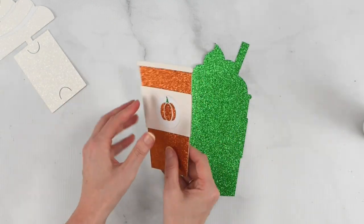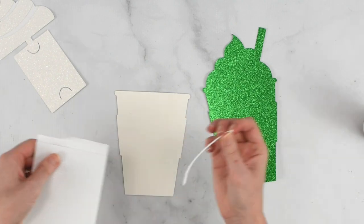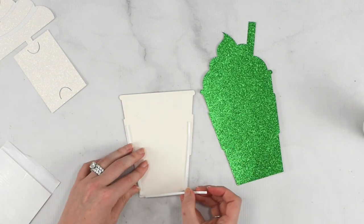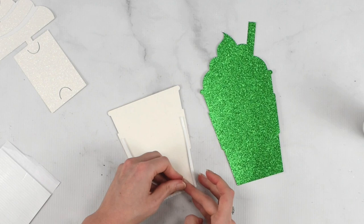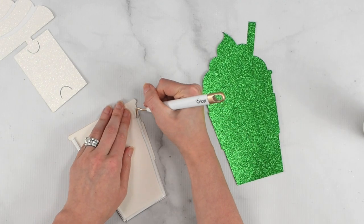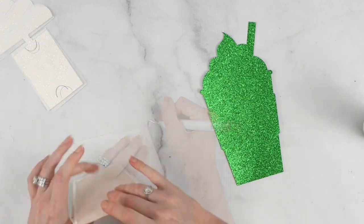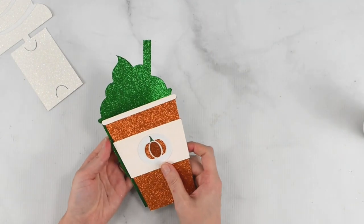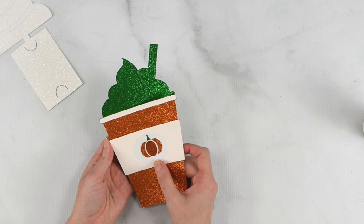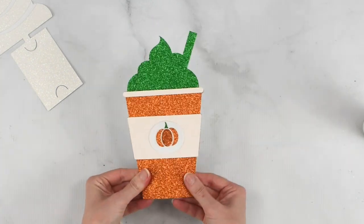Now for this piece we're going to flip it over and take our 3D foam strip tape. We're just going to run this along the edges, all except for the top of course where the gift card needs to be able to come in and out. I'm going to take my weeding tool just to remove the backs here. Then we're going to take our base piece and just line it up.